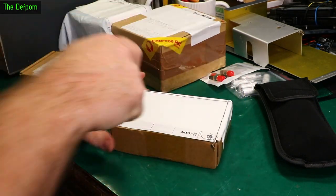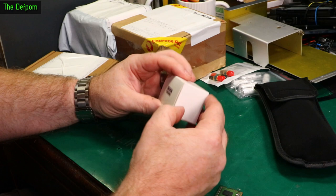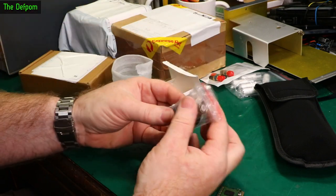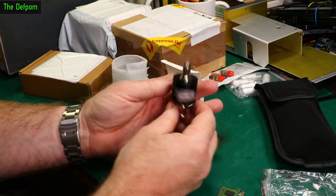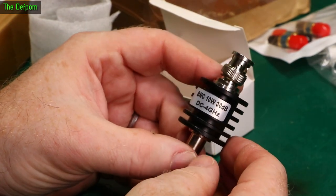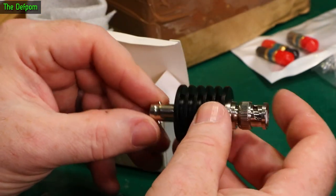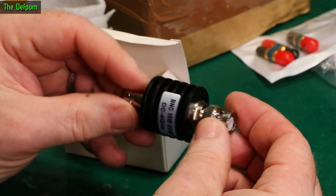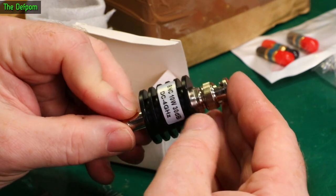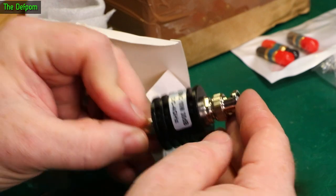Another box here - it looks like it's another attenuator. This one is a BNC 10W. Same reason, but this is a 30dB 10W attenuator, supposedly up to 4GHz, and it's got BNC connectors on it. So if I needed to, I could adapt from the SMAs I just showed you to a BNC and then use cable and adapt back. It always pays to have a selection of attenuators because you never quite know what you're going to hook up to. It always pays to play it safe - if you're hooking up something which may be a bit too powerful for your gear, get the attenuator.